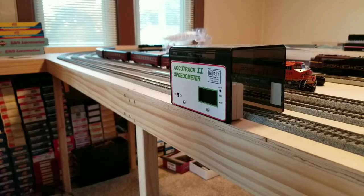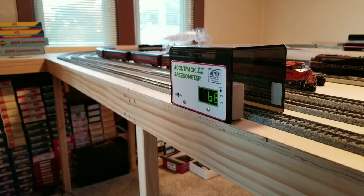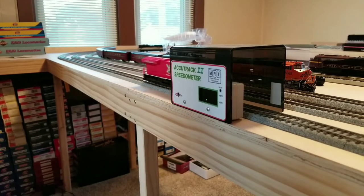This is the very first time I've run this engine, so there's been no break-in time. Generally, as engines break in, they'll pick up a little bit of speed. We're now reading 68 miles an hour — and then 72. That's good enough.